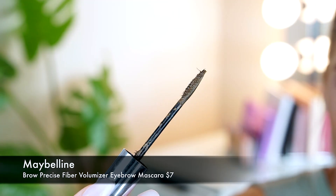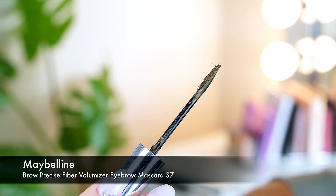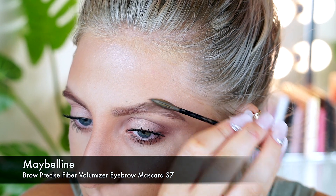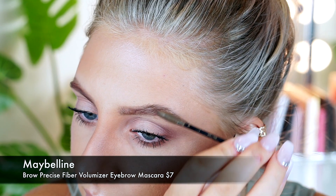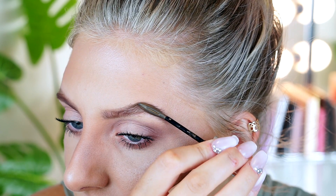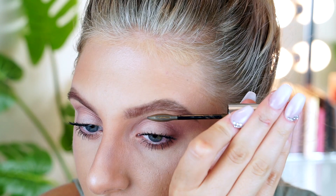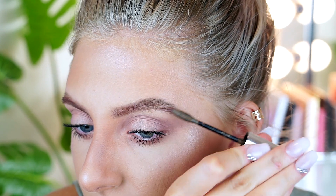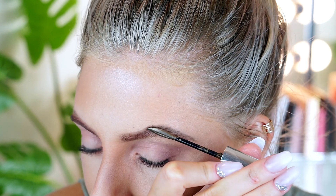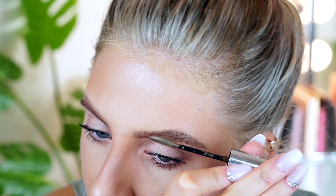The next part is the finishing touch. I'm going to be using the Maybelline Brow Precise Fiber Volumizer setting mascara. As you can see, it's adding color and also setting your brows up.